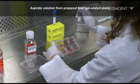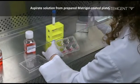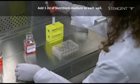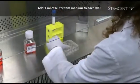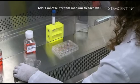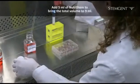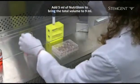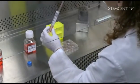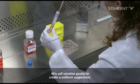Aspirate the solution from the prepared Matrigel coated plate. Add 1 milliliter of NutriStem medium to each well of the plate. Add 5 milliliters of NutriStem to the tube to bring the volume of the cell suspension to 9 milliliters. Mix the cell solution gently in order to create a uniform suspension.